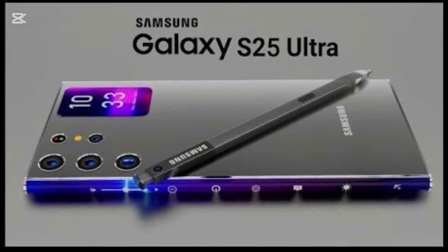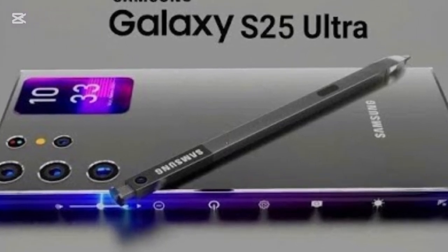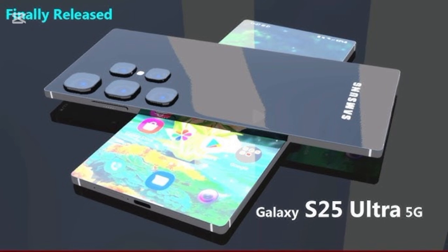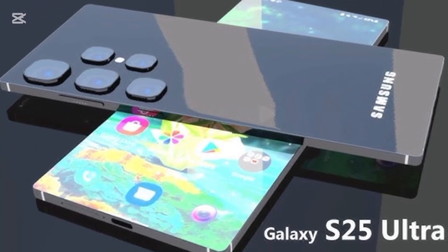Performance and power. Powered by the Exynos 2500 or Snapdragon 8 Gen 4, depending on the region, the S25 Ultra delivers unmatched speed and efficiency. The new AI-powered One UI 7 optimizes multitasking, making navigation effortless.